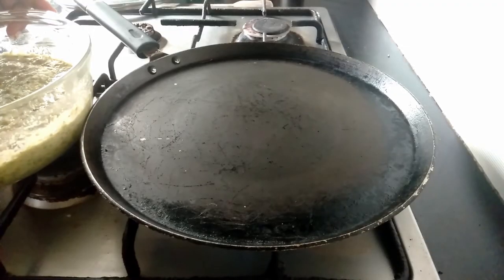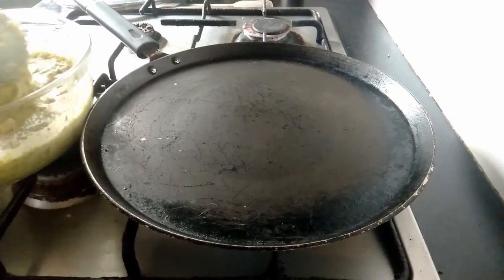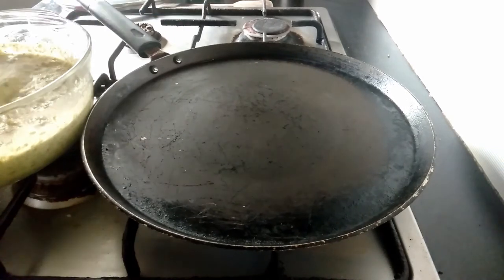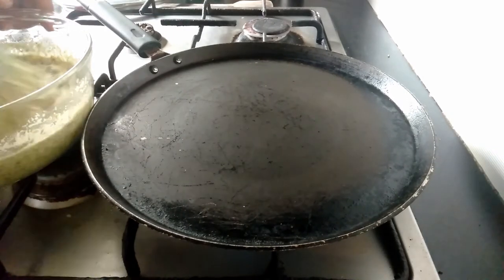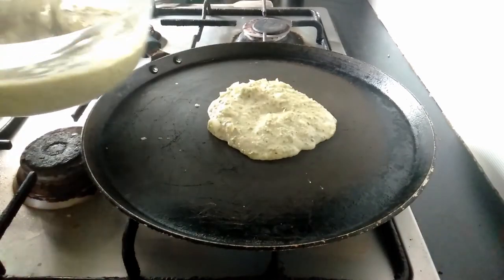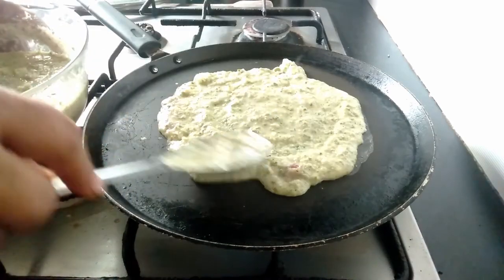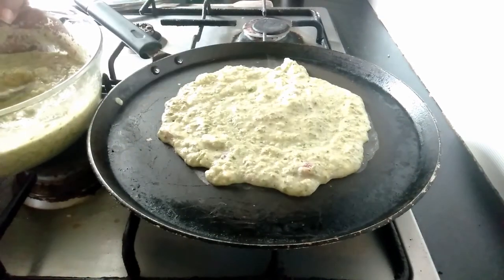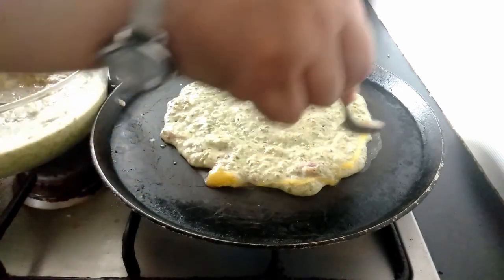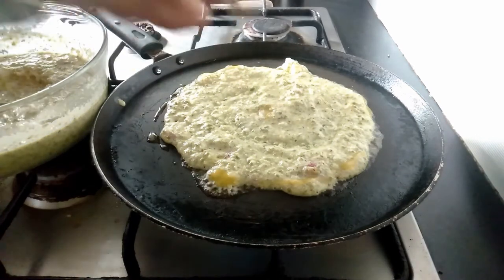So let's start making this green gram dosa, which is called pesarattu in the southern region of India. I have heated a non-stick tawa, a flat griddle, on flame. Let's spread some batter onto this. We have spread it uniformly. Sprinkle some ghee or oil — I am using ghee here, because ghee is a great food that boosts your immunity.